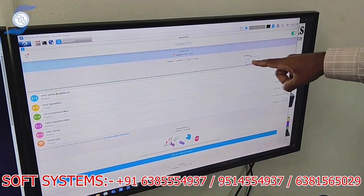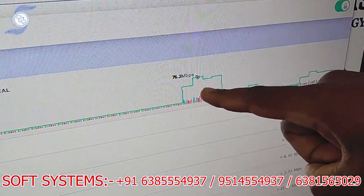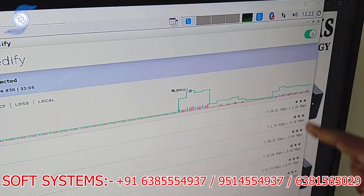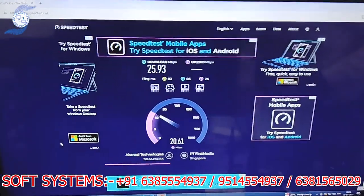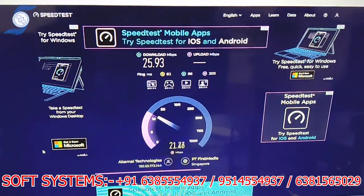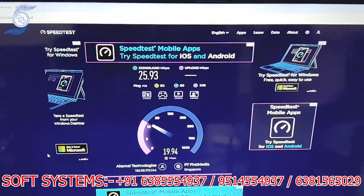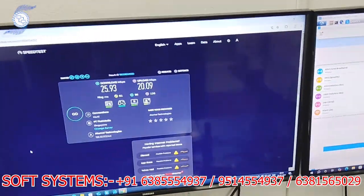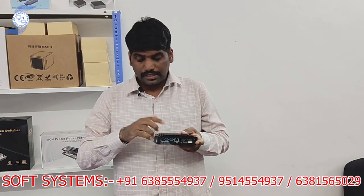We are getting a total aggregate of 70 to 80 MB with all SIMs working together, and the upload speed is almost 20 MB. For streaming, the minimum we need is 5 to 8 MB upload, but here we are getting almost 20 MB. If you need more information about this product — about the connection, the interface, or how the concept works — please call me using my contact details. Thank you.